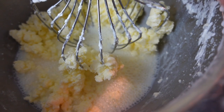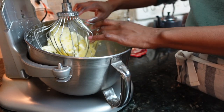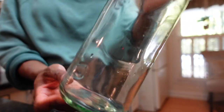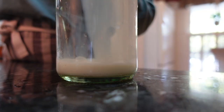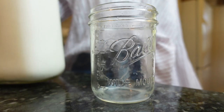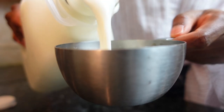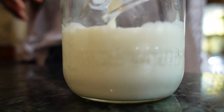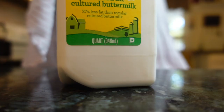Once you see those butter solids, stop the stand mixer and pour out the buttermilk. Just to be clear, this is actually traditional sweet cream buttermilk — the initial byproduct of butter making. It's thinner and has a sweeter, more subtle flavor than the cultured buttermilk found in grocery stores. Making your own cultured buttermilk from scratch even just once means you can ditch the overpriced store stuff for good, plus you get all the health benefits from the cultures and probiotics.